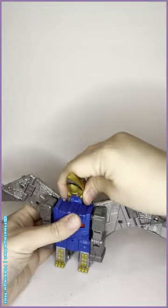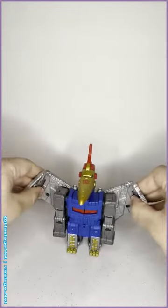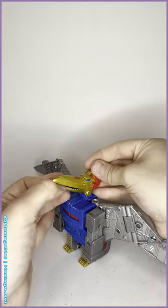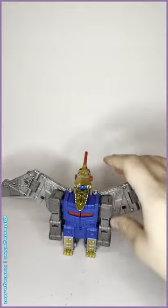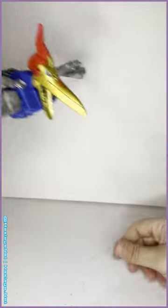Swoop in dino mode! Very simple. Highly articulated wings, but no articulation whatsoever in the body other than the head and the neck. There's a little blaster port if you can find a fire effect for him to go dive-bombing people.